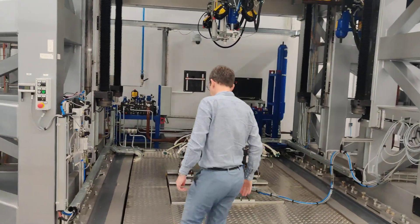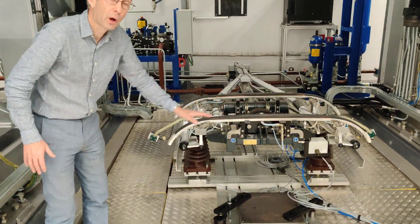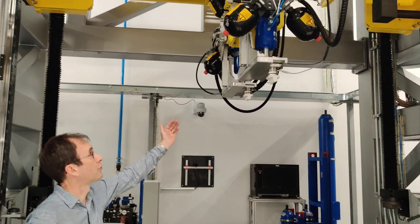The pantograph sits here on top of the vehicle effectively, and using the motion platform we can move that around to represent the motion of the vehicle. The pantograph is then lifted up and engages with the head, which represents the wire.